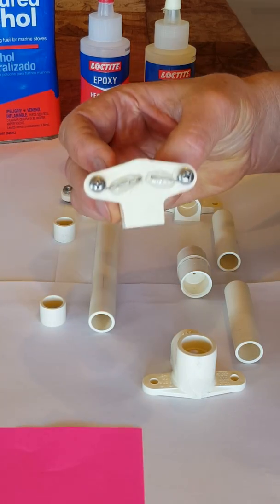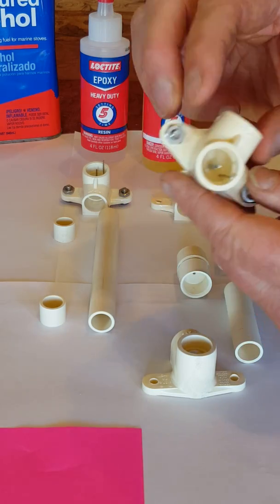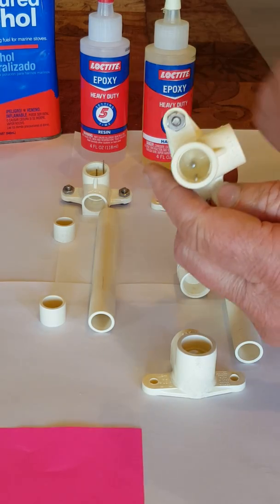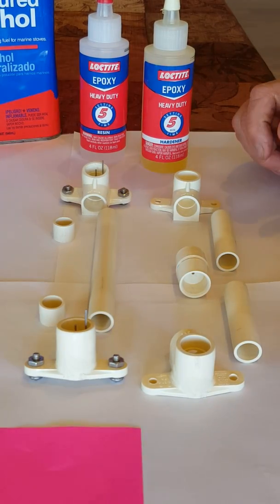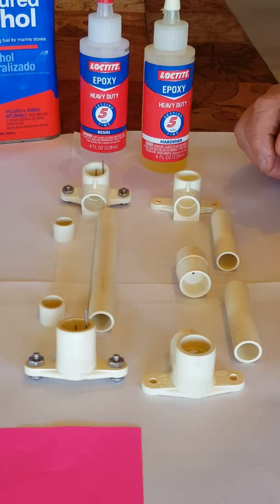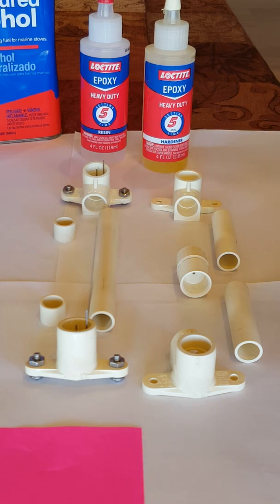I've pre-installed the electrodes and the end pieces, which you can see. There's a lower and an upper part that has to go together. I'm gonna start with the easy part, which is the upper part, and then I'll proceed with the lower part.